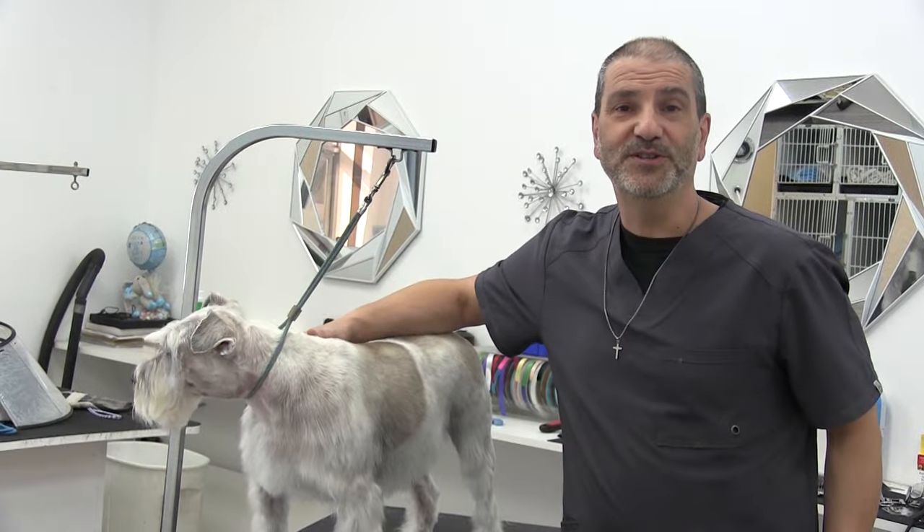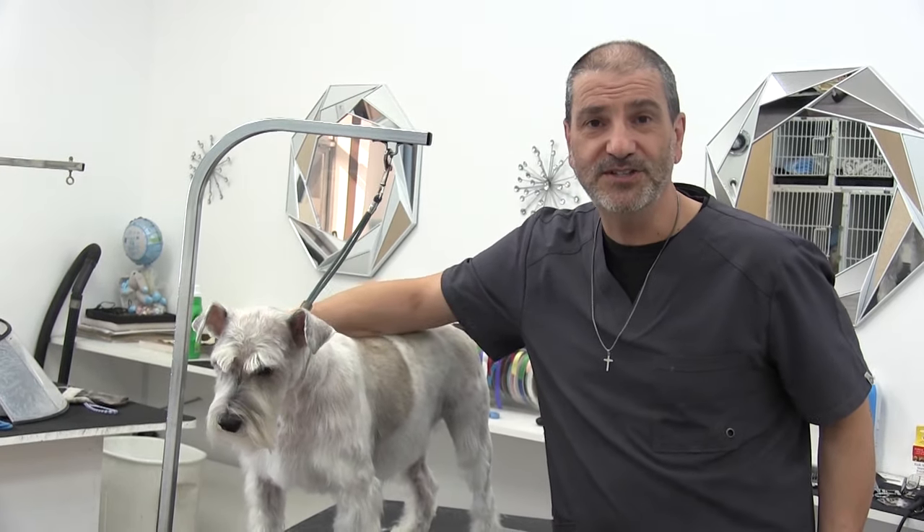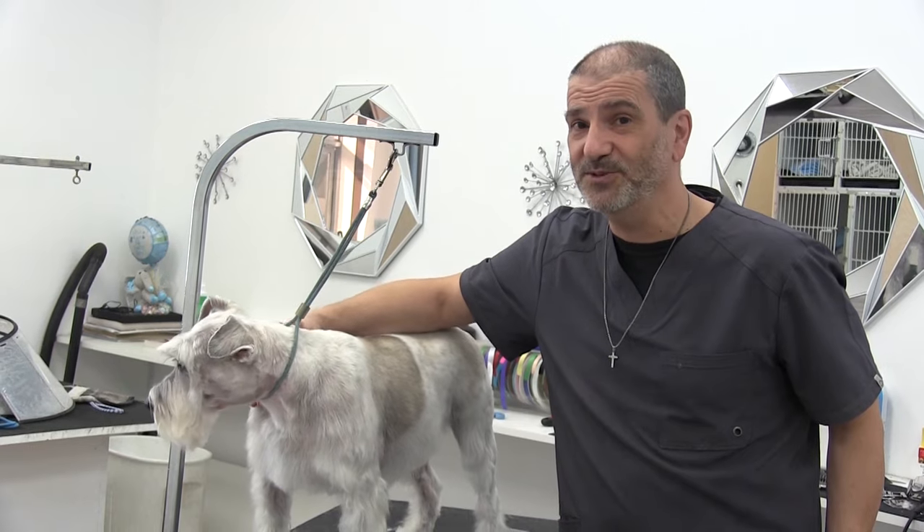That's going to do it for this video. Give it up for Hank for being such a trooper throughout that whole process. I hope this video made sense to you, I hope it helped you out, and we'll see you in the next one.